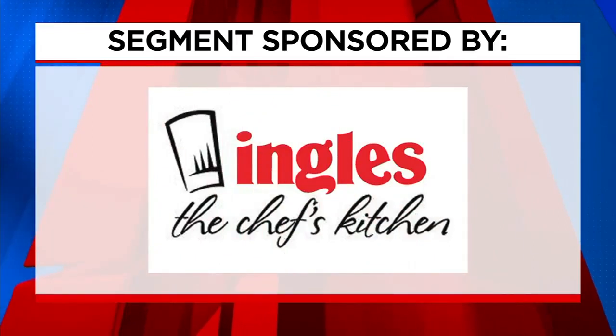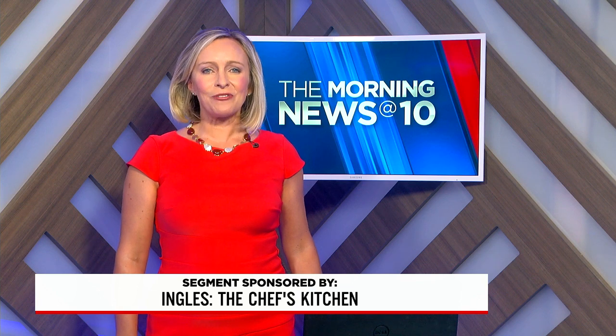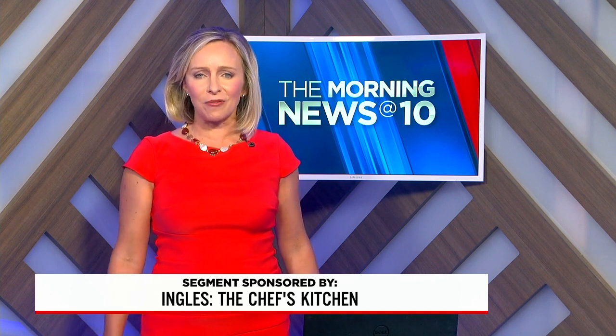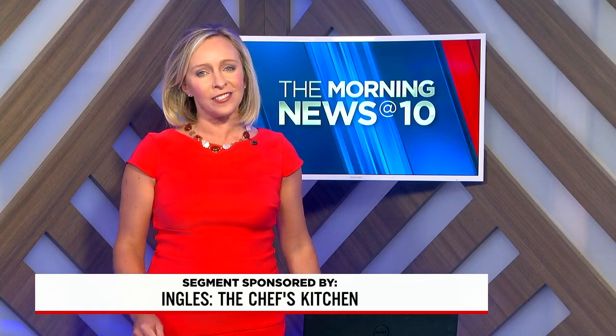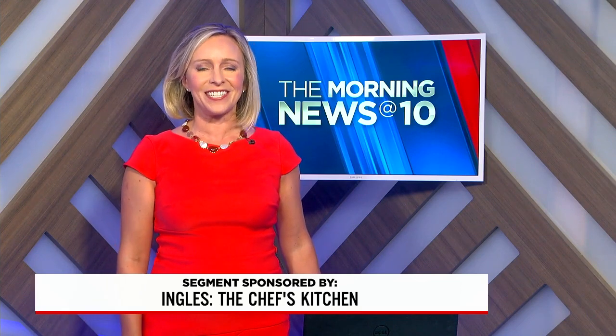The following segment is sponsored by Ingalls, The Chef's Kitchen. One of the best caterers in town is right where you shop for groceries at Ingalls Supermarkets. They can pull off anything from gourmet sandwiches for a small group up to a big cocktail reception. The Chef's Kitchen at Ingalls has also been teaching us some new tricks in the kitchen. So if you're looking for a great hors d'oeuvre using goat cheese, you're really going to appreciate today's recipe.